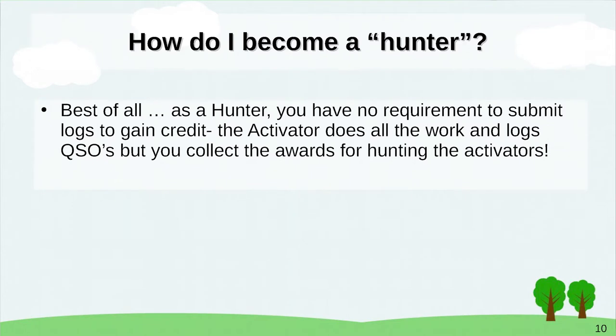You can use the POTA app website to find activators — find where they are, what frequency they're on, which park is being activated. That's all part of the hunt. The hunt is what got me going. When I'd find Silver Strand State Beach in Coronado, San Diego, and sure enough reach the operator there — that was a kick. Best of all, as a hunter you have no requirement to submit logs to gain credit.